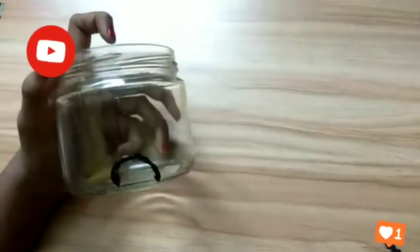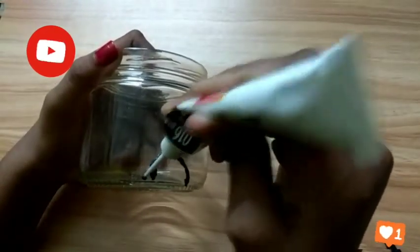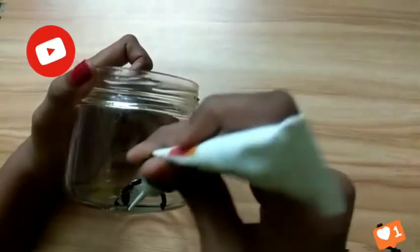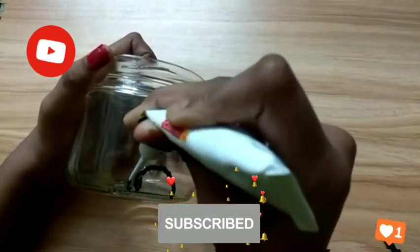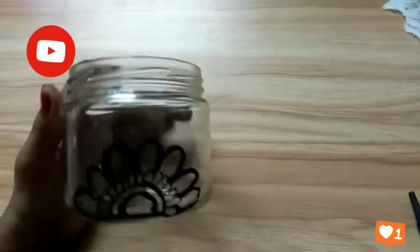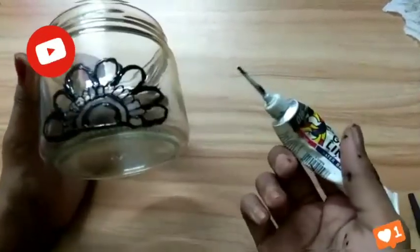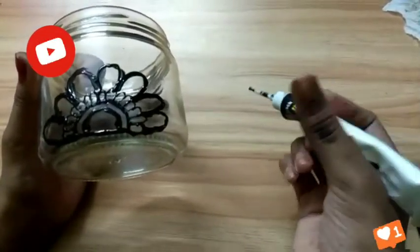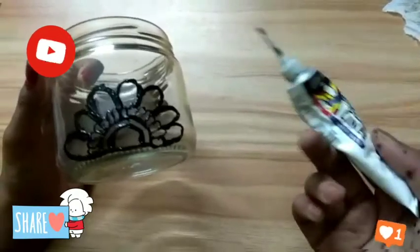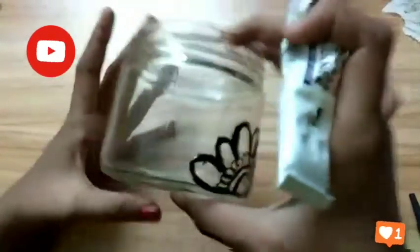Now I draw the pattern. I don't have enough glass liner so it will not come perfectly. I draw the first liner and will show you. I don't show you the full process because it's so tough using this — it's so grippy. See my hand, how it's messy. You have to be very careful using this because our hands can get very pained.